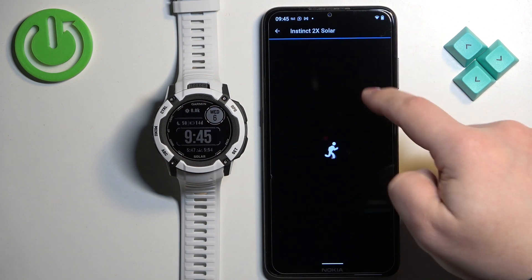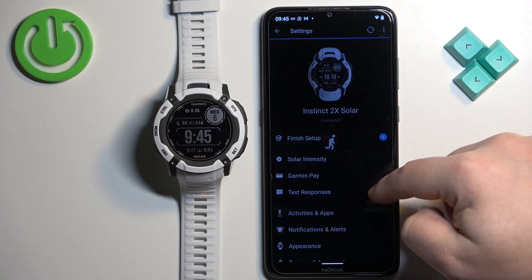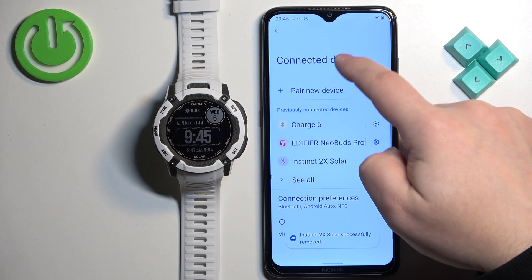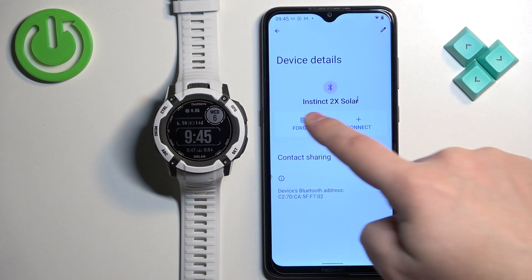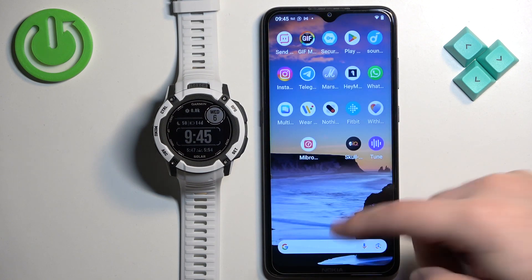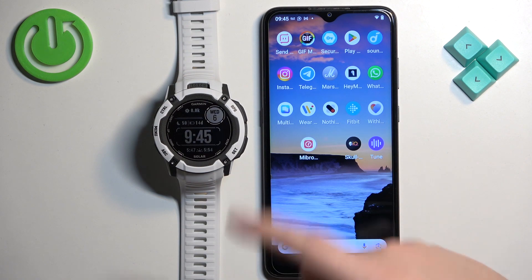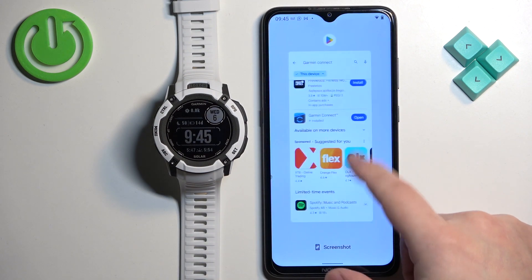Now I'm going to remove the watch and show you how to pair it through the settings instead. I'm not going to reinstall the app or anything like that — I'm just going to enter the pairing mode on the watch. If you have a watch that is already set up and want to enter pairing mode, here's how to do it.